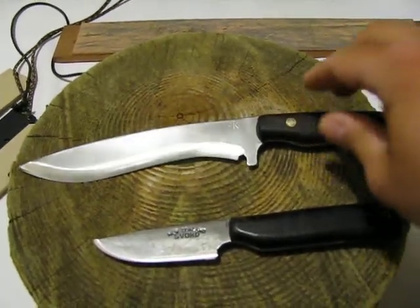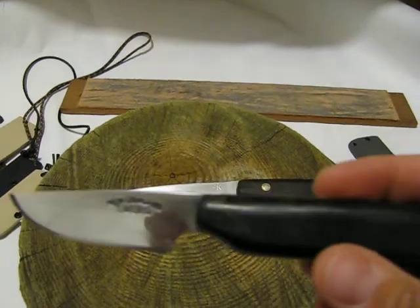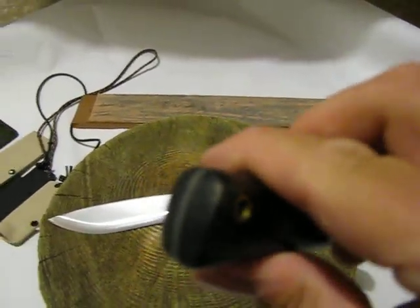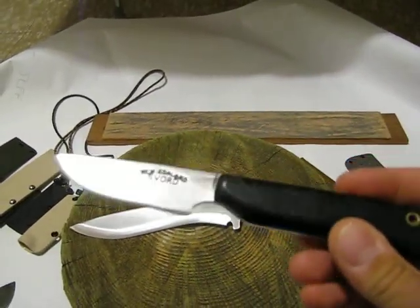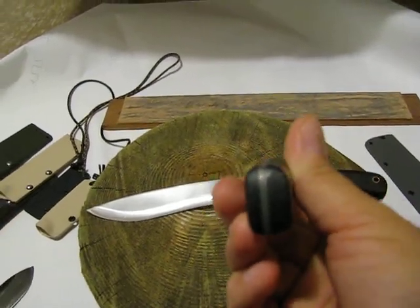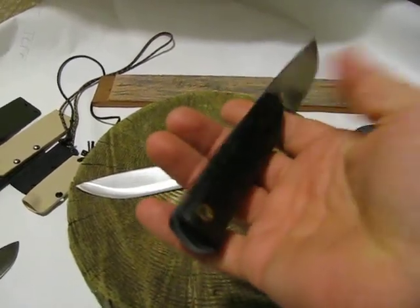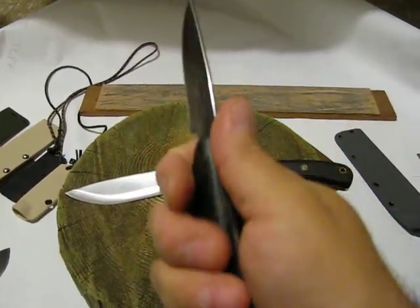This is the one he made for me with the burl handle. I asked him to make this for me, and it came out very nice, beautiful, perfect shape for my hand. Some people had asked about why the handle is a little thicker on this side as opposed to this side — it's because I'm right-handed and it fits my hand a little better.